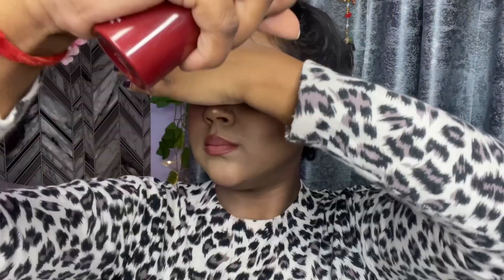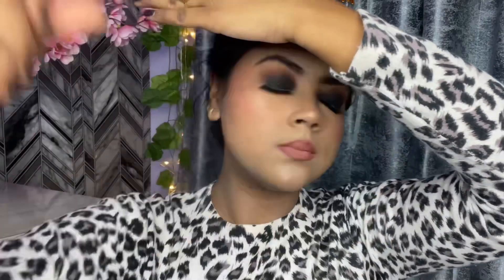I have done the same with the other eye using a flat brush. To set my makeup I am using Mars Setting Spray, and you can see how flawless this look is.